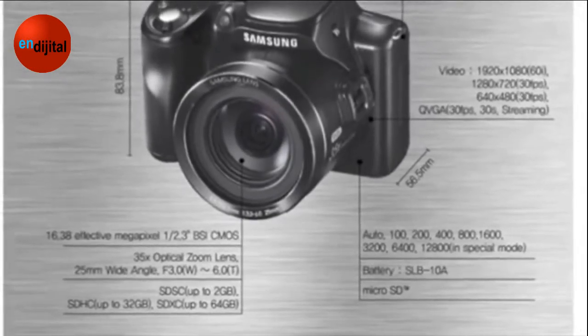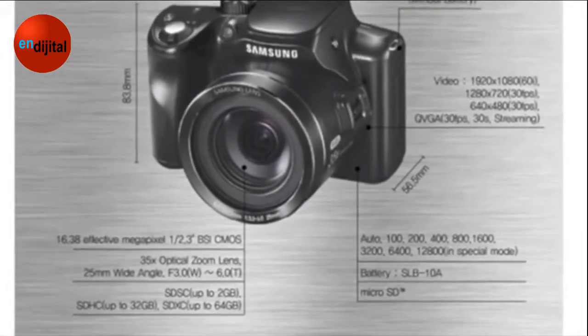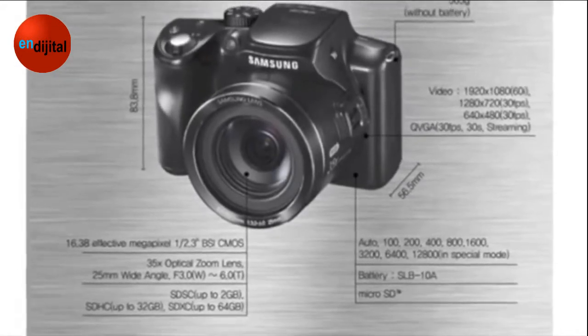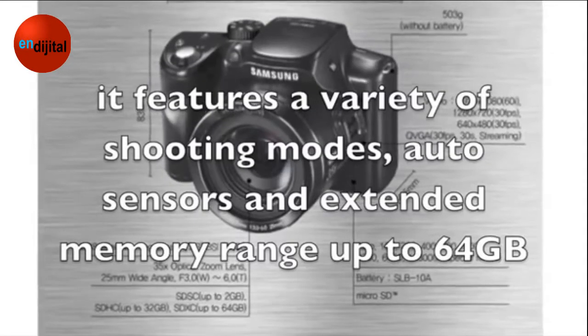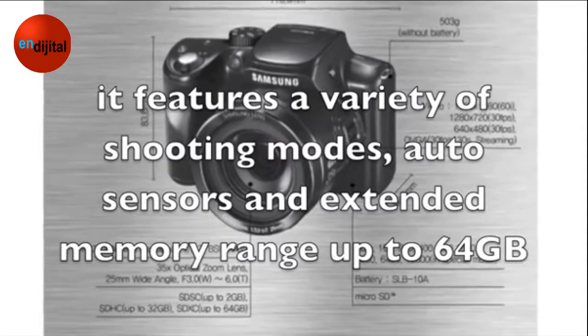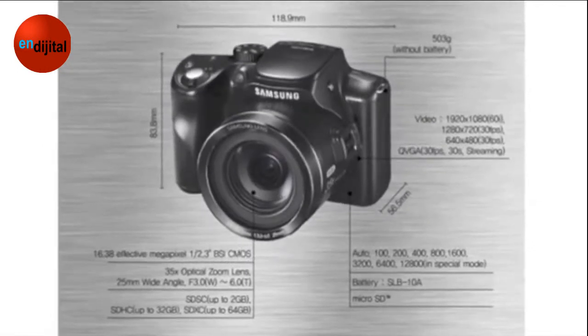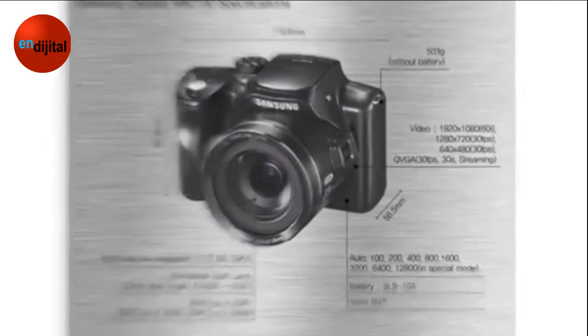Now let's have a look at some of the positive aspects. The Samsung WB2100 is comprised of a 16 megapixel effective CMOS sensor and a 35 times ultra-range optical zoom. It features a variety of shooting modes, auto-sensors, and extended memory range up to 64GB. It can record HD video in multiple formats and has the latest version of HDMI port.